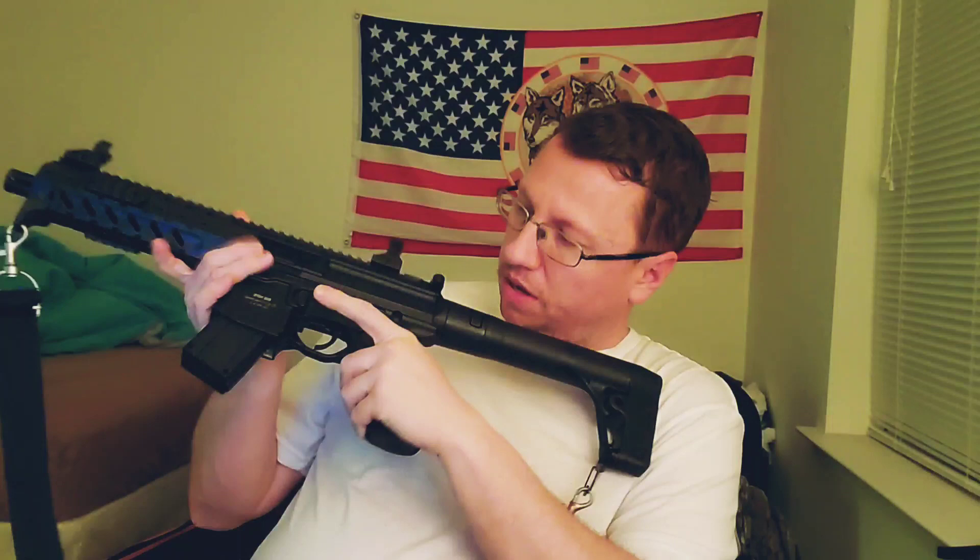Now, I'll tell you this — the box said it's 450 FPS, but the website says it's 875 FPS. I guess I'll have to test that. Either way, that's pretty high on the FPS scale for a pellet rifle. It's a semi-automatic pellet rifle.